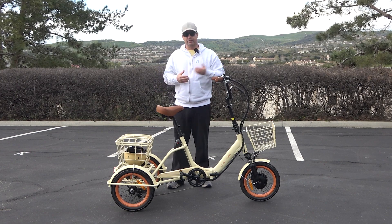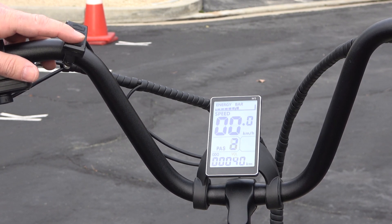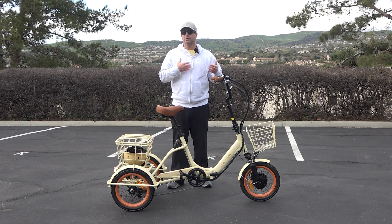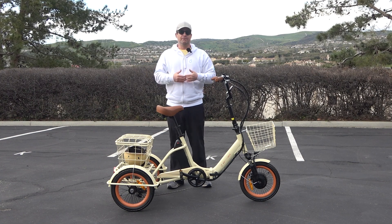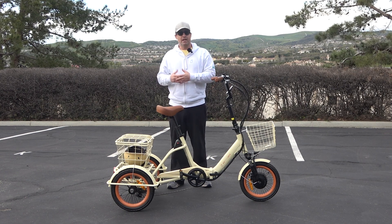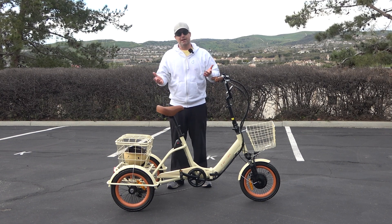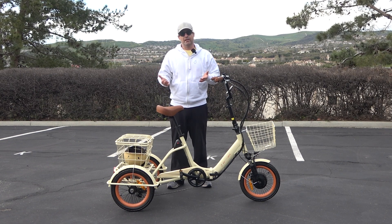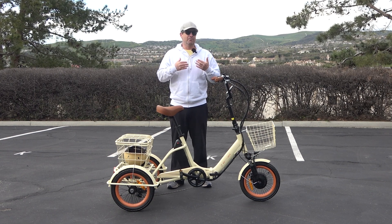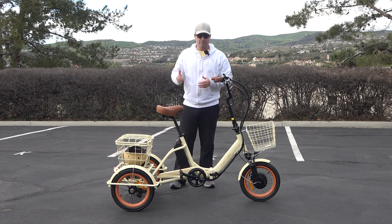Or you can ride in pedal assist levels one through five, where when you pedal, the bike moves. Level one is the least assistance and five gives you the most. Depending on how you use those elements will dictate your range. If you're not using electricity at all the battery lasts a long time. Using throttle only gives you the least range. I'm confident you'll get no less than 15 miles, and quite honestly up to 50 miles depending on how you ride.